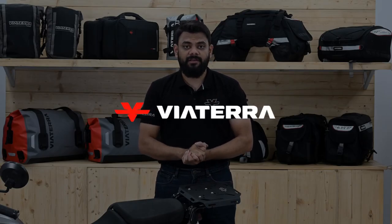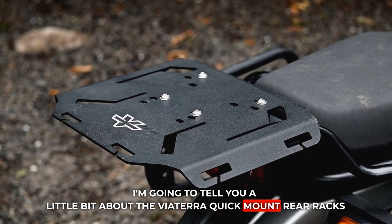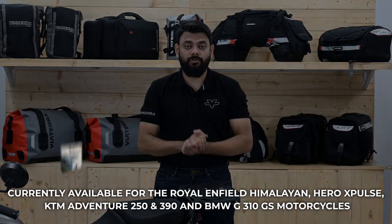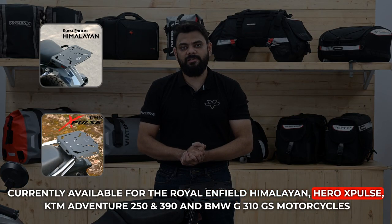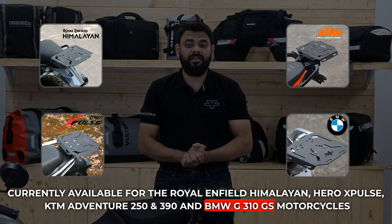Hi, I am Akash from Viaterra and in this video, I am going to tell you a little about the Viaterra Quick Mount Rear Racks, currently available for the Royal Enfield Himalayan, Hero X Pulse, KTM Adventure 250 and 390, and the BMW G310 GS motorcycles.